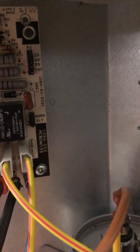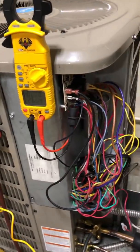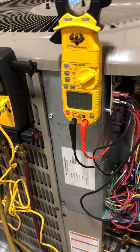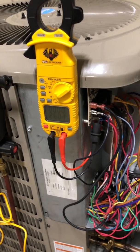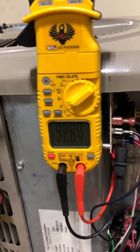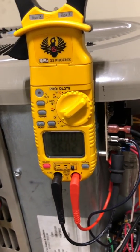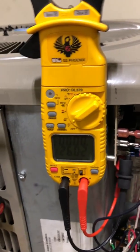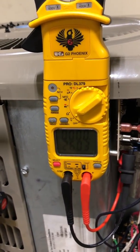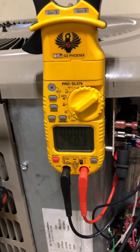The other condition needed to initiate defrost is the timer. You can see on those dip switches there's 30, 60, and 90 — those are times in minutes. Right now it's set to 60 minutes. That means after 60 minutes of total runtime — and runtime means if it runs 15 minutes then shuts off for 10, it logs 15 minutes — once it's accumulated 60 minutes of total runtime, the board will verify the switch. If the switch is closed and the timer has run out, the unit will initiate defrost. If the timer runs out but the switch is still open, the timer resets and runs another 60 minutes.